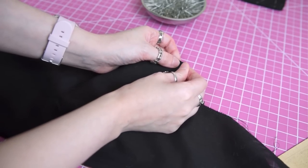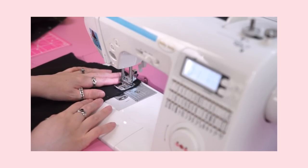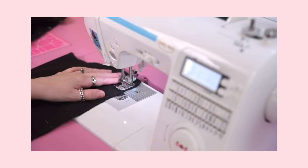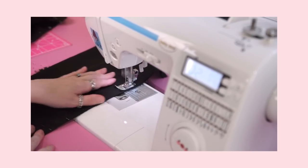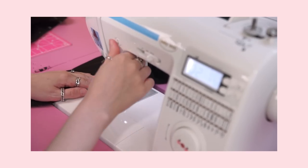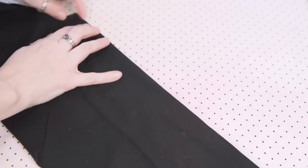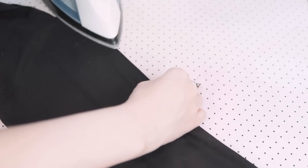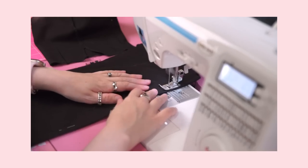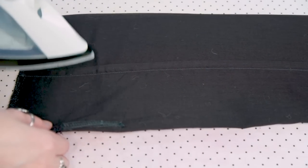With my dart situation resolved, I folded my sleeves in half and pinned the side seam. I got partway through at the machine before I realized I wanted to make a French seam here as well. So I picked it out, re-pinned, and started again — stitching my sleeves wrong sides together with a quarter inch of seam allowance. Just like the seams on the body of the blouse, I pressed the seam allowance open, flipped my sleeve inside out, and then pressed the seam allowance back together, making a nice crisp edge for stitching. At the machine, I stitched it down with a 3/8 inch seam allowance, and then pressed the seam allowance to the side at the ironing table.